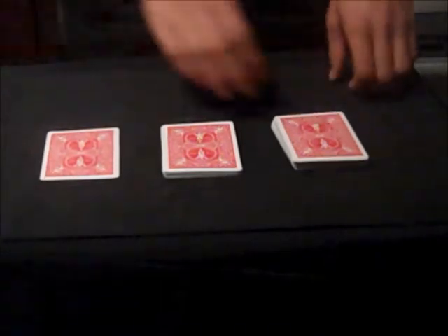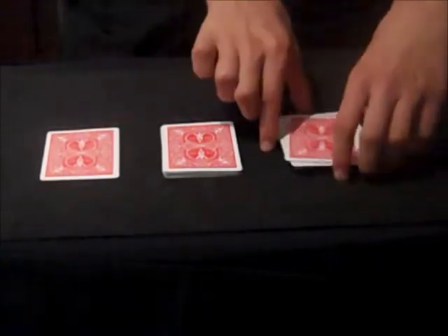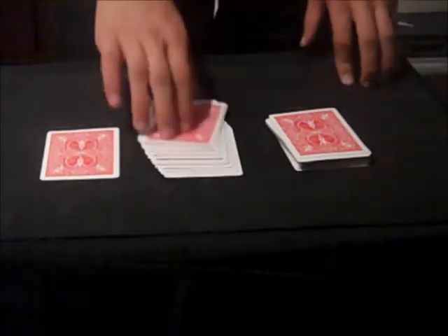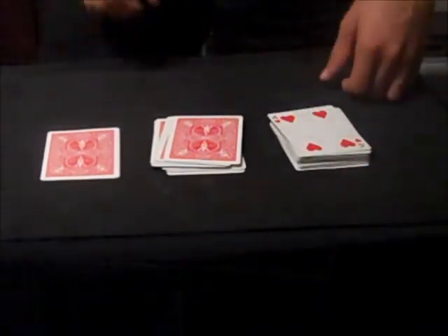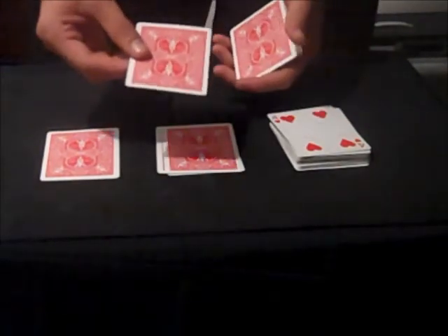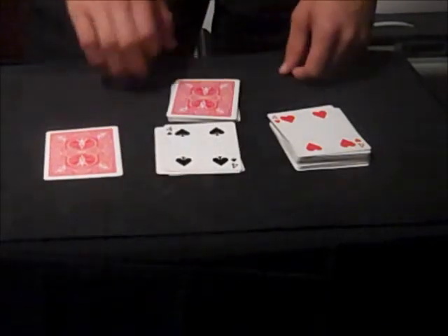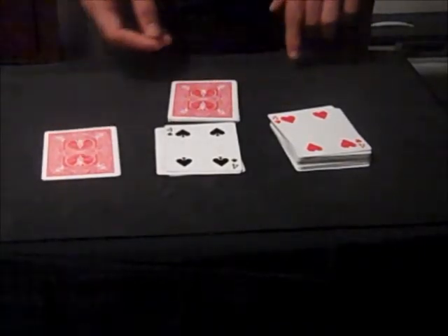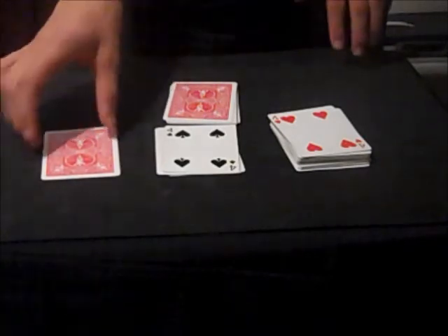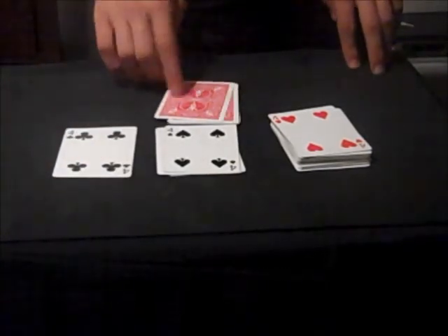And then you do a magician's force. Ask them to pick either one of these piles. If they pick this pile, you say, now turn over the top card, and it's a four. If they pick this pile, say, okay, we're going to pick a card out of this pile — this card will tell us what we're going to pick. You turn over this card, it's the four. That tells me to go down four cards. So face down, deal down one, two, three — the fourth card you turn face up, show that it's another four. Drop this packet off to the side, which should have the four on top. Now go to your prediction — don't go straight to this — go to your prediction next and show that that's another four. Now go to this pile and show that that is also a four.